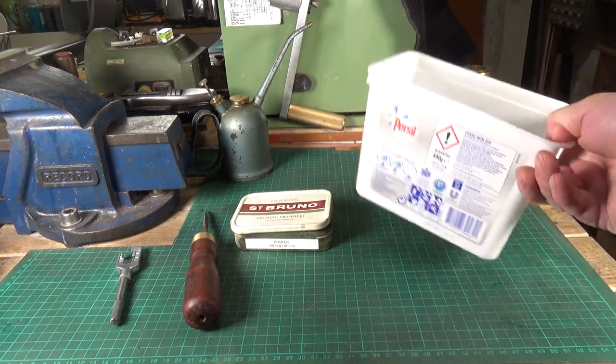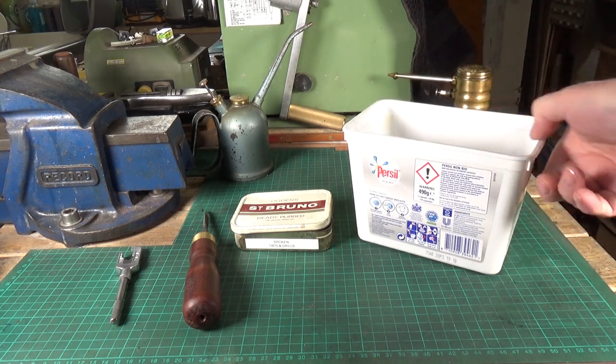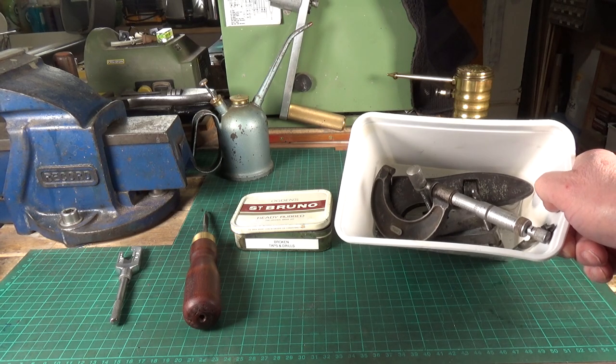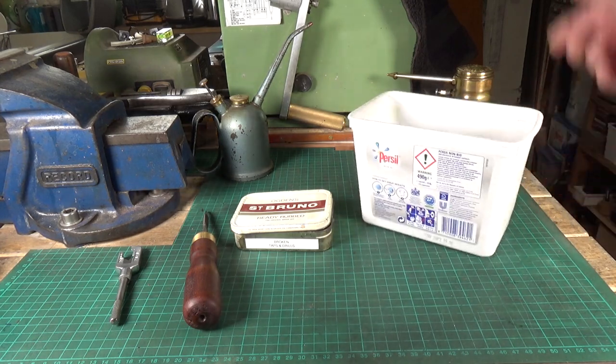I've also got an old washing tablet plastic container. I save these because they're really useful for putting stuff in, particularly when you're stripping down steam engines — I use these all the time. This one has got various tools and bits in here that are either broken or need restoring or repairing.